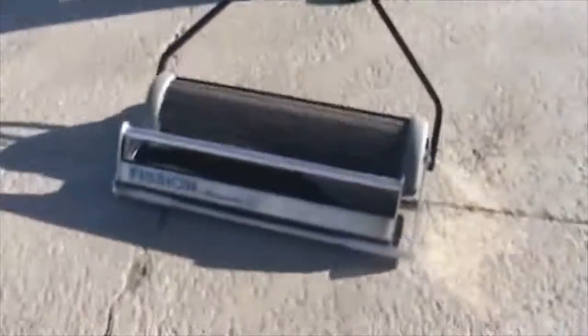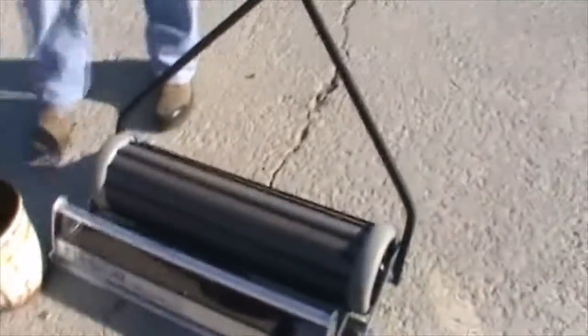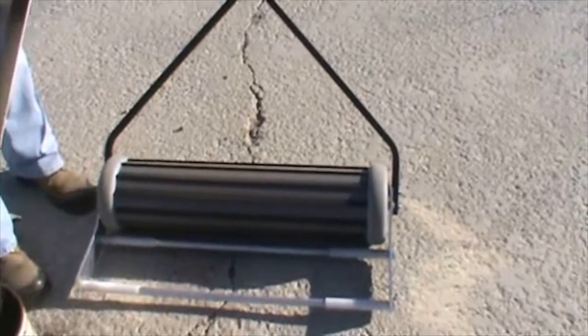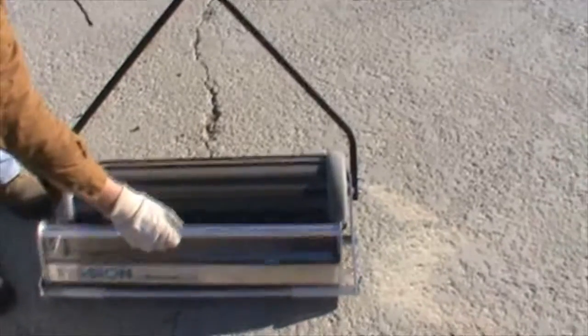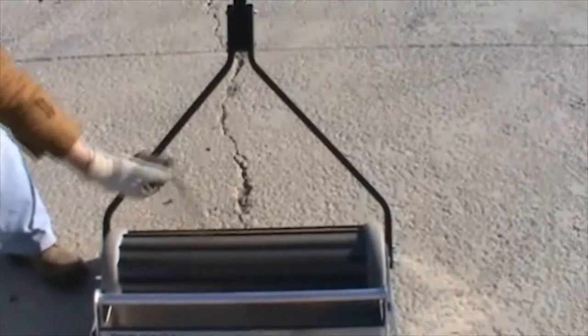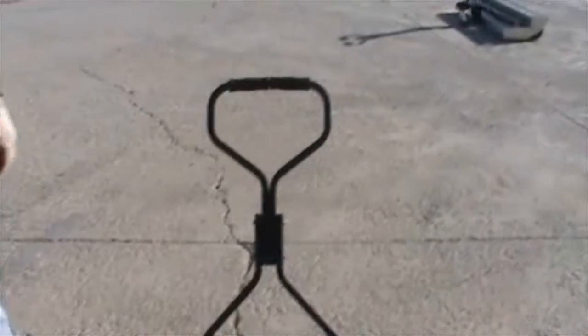He's putting down some S550 steel shot to give you an idea of where it will pull. You can see it start to pull in the shot already. We haven't talked too much about the handle on this unit — most of the sweeper is aluminum because you don't want anything magnetic around the magnet. This handle is steel to provide some extra strength and durability.